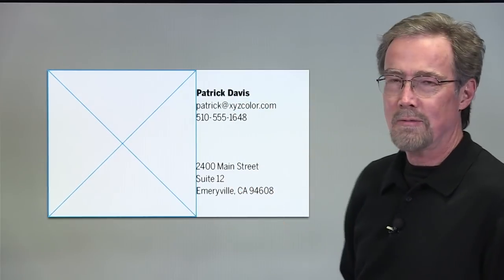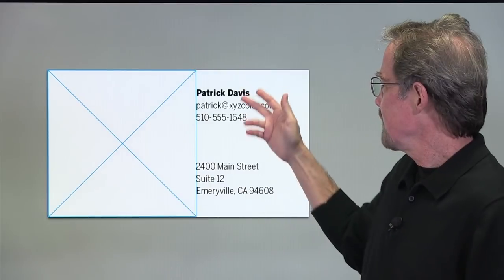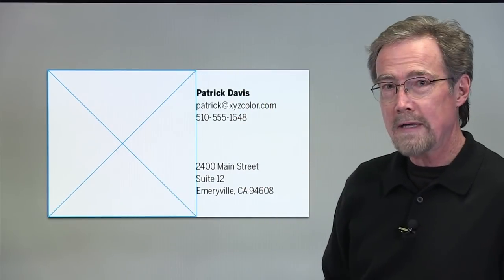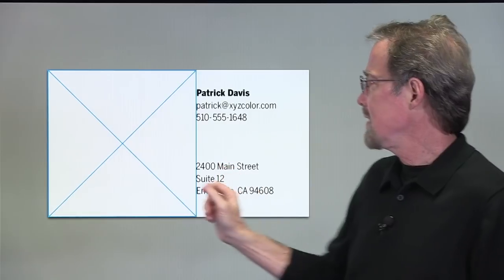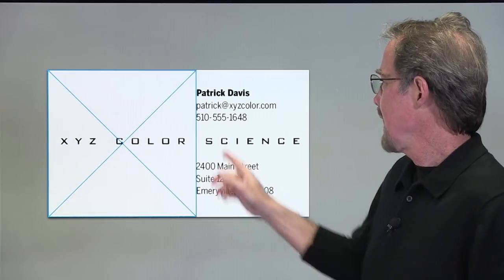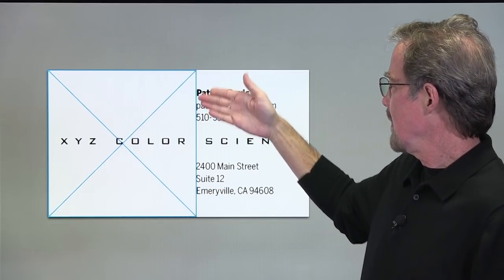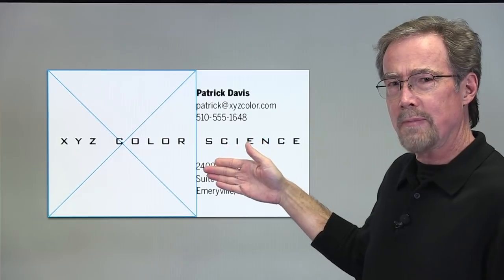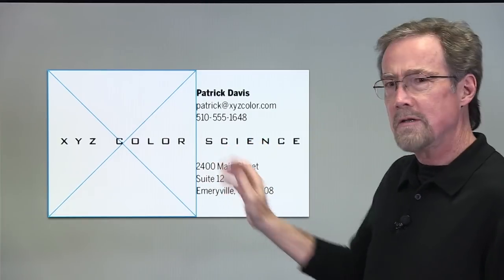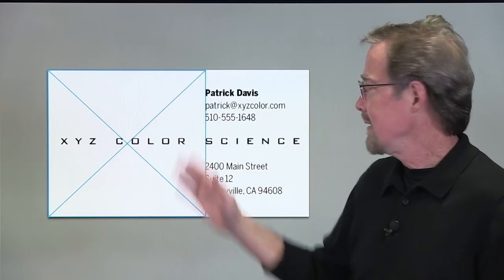In this case we're just using a single typeface and a single size, differentiated only by weight. I've left the space because we want to put the company name across the center of the card. You can see we have a little bit of an issue because this information does not align with our company name, so we're going to fudge the square. This is not an exact science, but it's close.